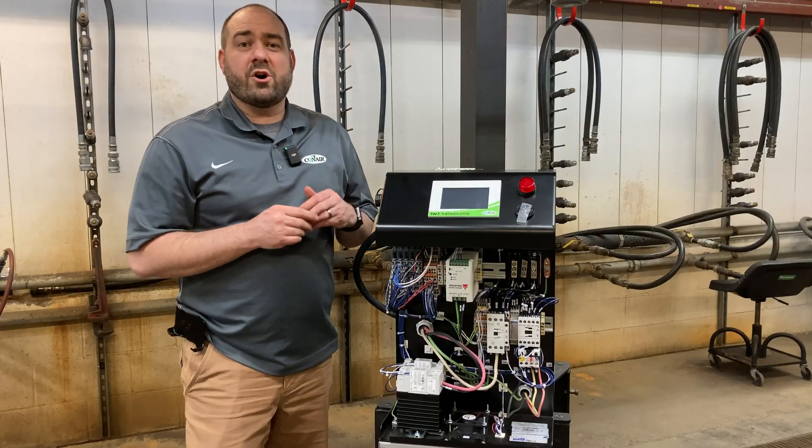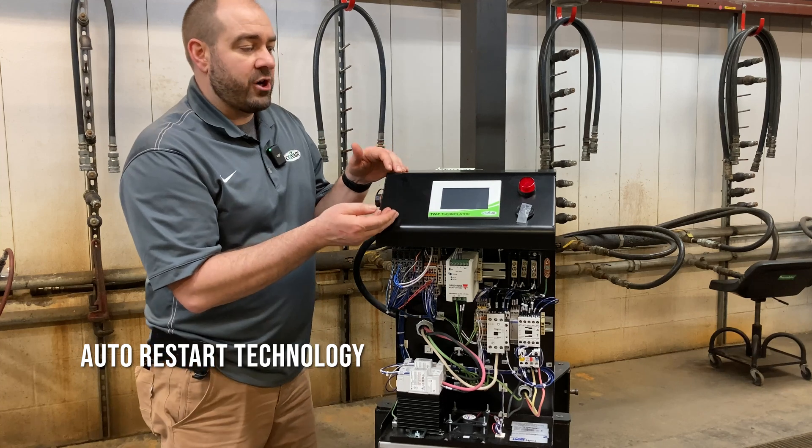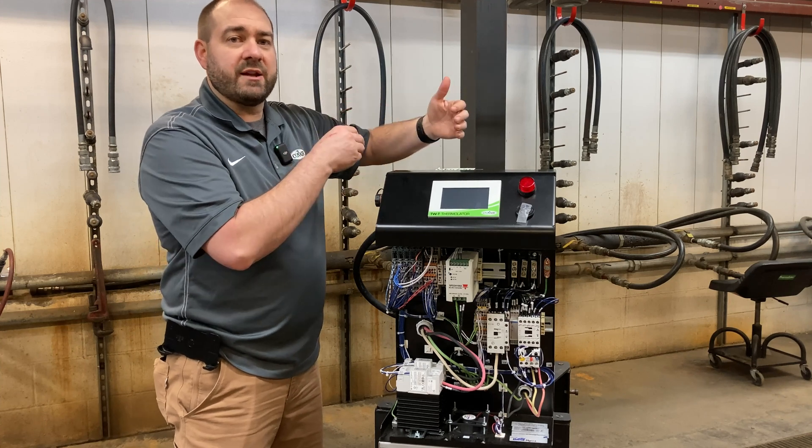Now let's talk about auto restart technology. Let's say there's a power outage — when this Thermalator comes back on it will remember the settings you had. You can even set it to delay, so if you need the rest of your process to come up and running first, you can set this to delay and then come back on to the previous set point.